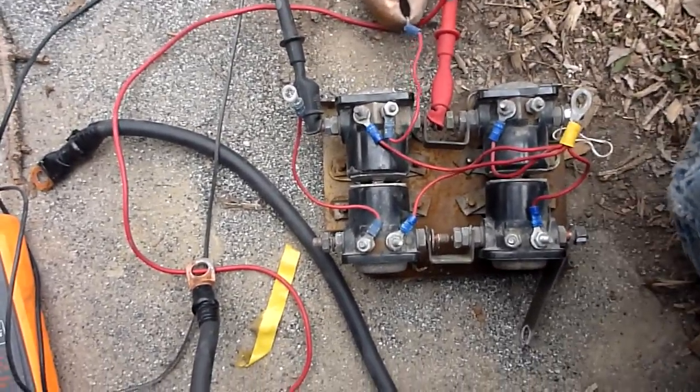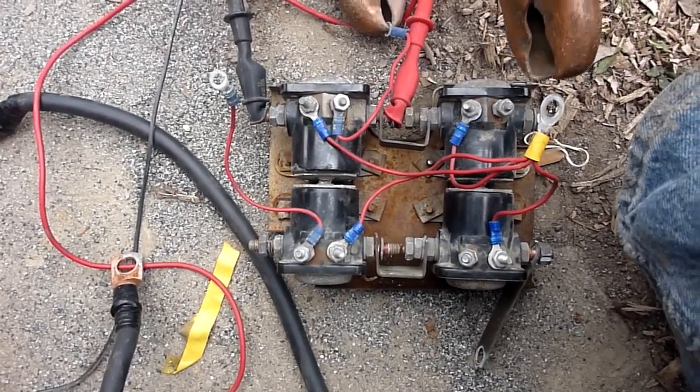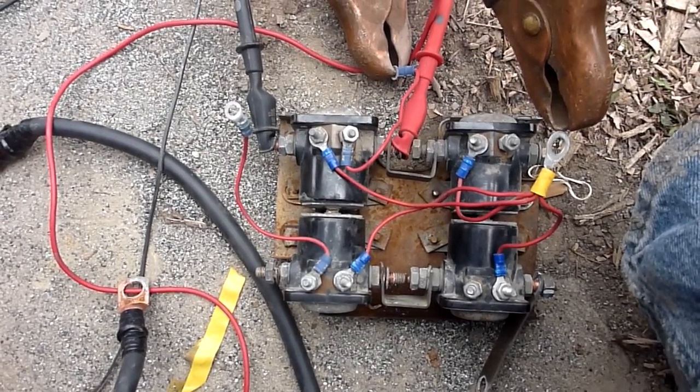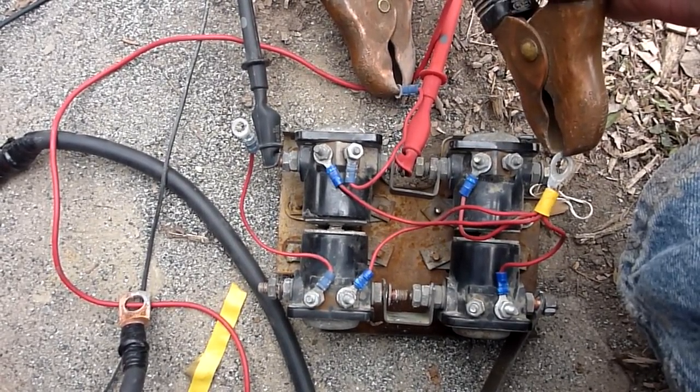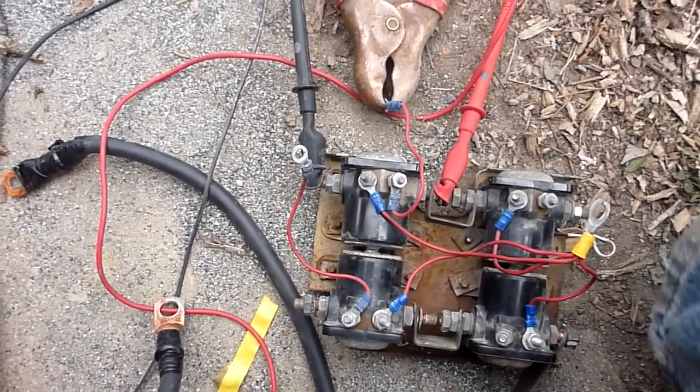If the solenoid works fine, I should get a beep as soon as I connect this. You can hear the solenoid click, basically switching power across the posts, and the beep is telling me that that solenoid is good.